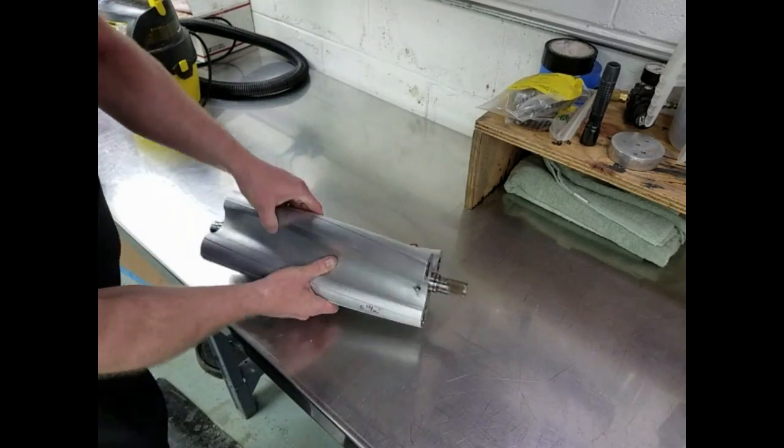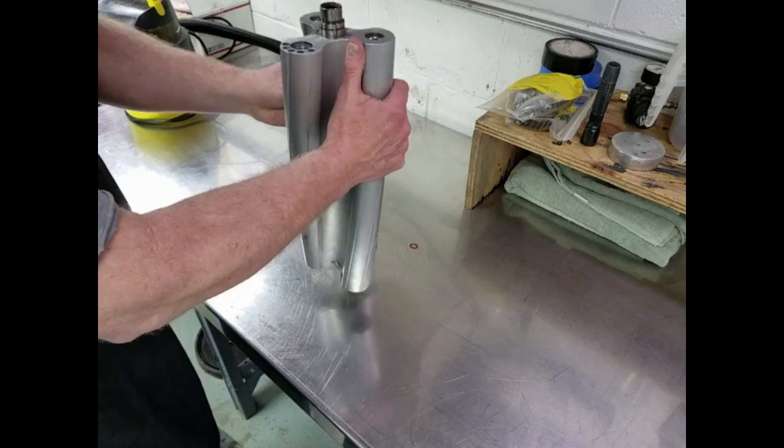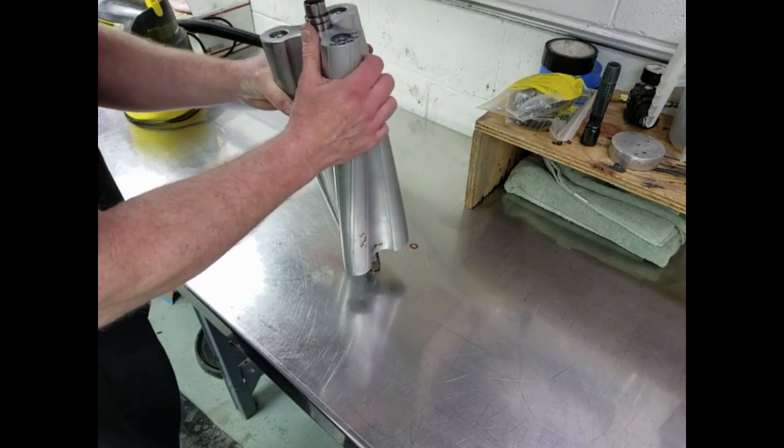After driving the plugs out, carefully take the rotor and bump it against the table a few times to loosen up the chips that are inside it. You'll get a pile of metal chips showing up on the table. Keep doing this until most of the big chips are already removed.